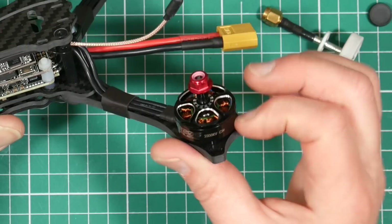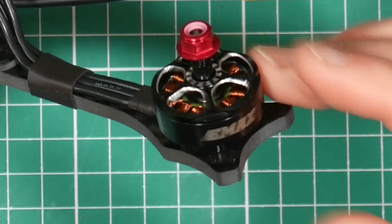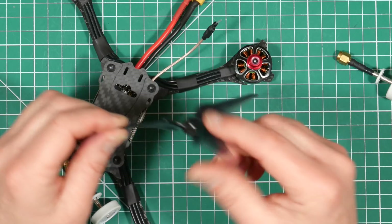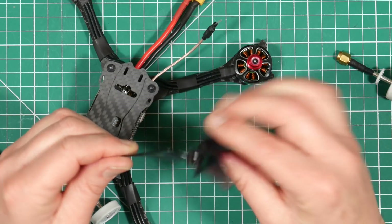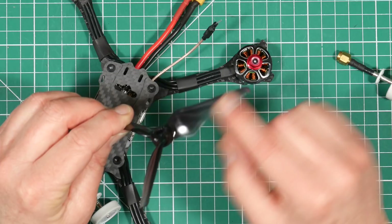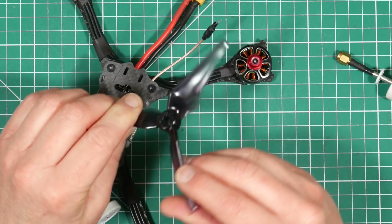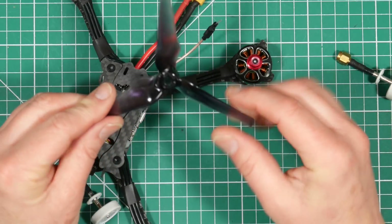As you'd expect from E-Max, they've used their powerful LS2206 2300kV light spec racing motors. It'll be interesting to see how these match up using their new Avan Flow props. E-Max make quite a lot about these props — they're 5x4.3x3 and are designed to give a constant 4.3 pitch across the whole blade, which apparently gives a linear control feeling across the whole throttle band. Most of the weight is around the hub, meaning a low moment of inertia, making it a very responsive prop.